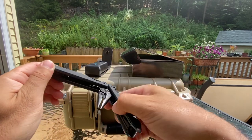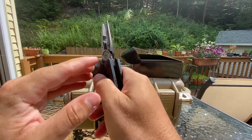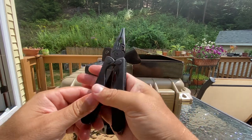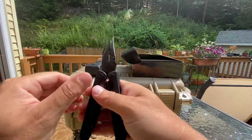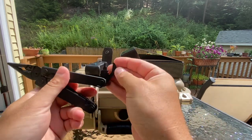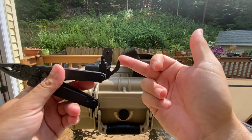Let's open this bad boy up. You can actually tighten it on both sides — see how it has a screwdriver slot — and adjust how much tension you want it to exert, which is pretty cool. And then you got interchangeable pliers too. Feels a little loose.